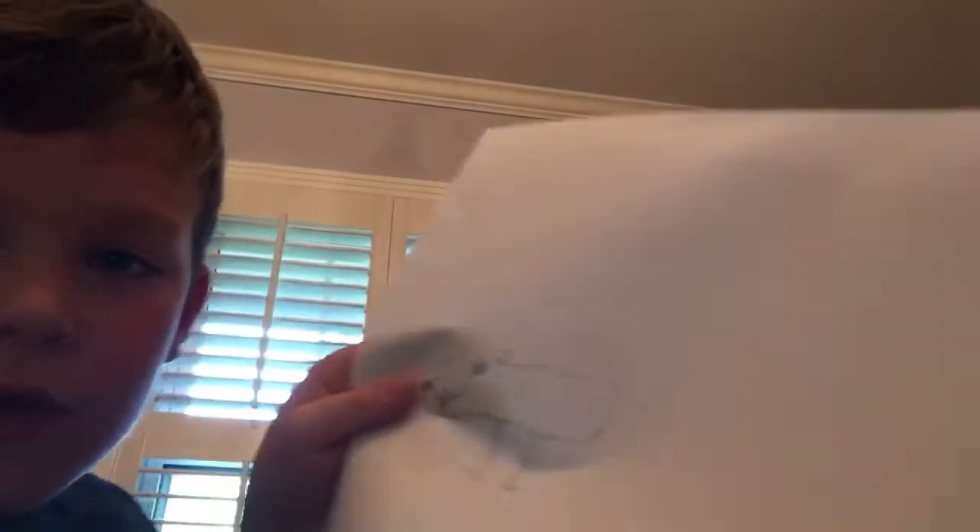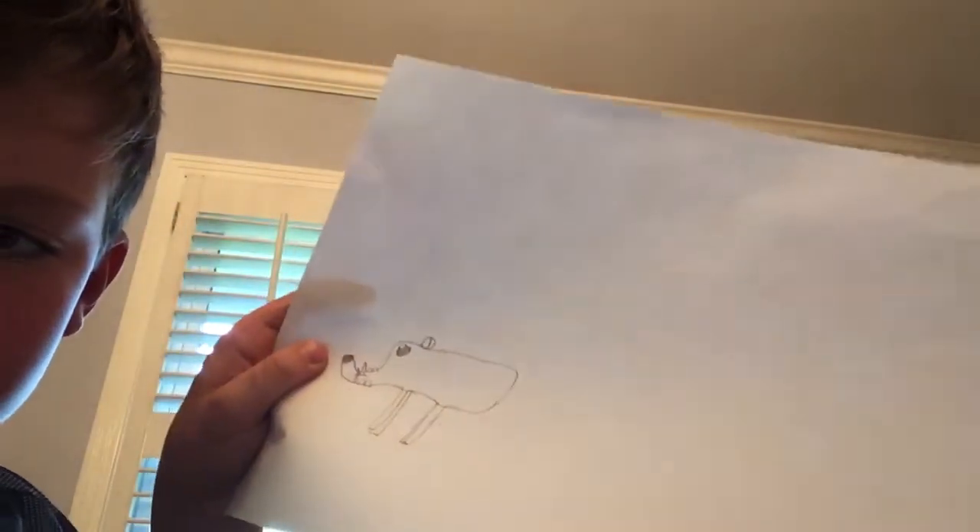Now we are going to draw some ears. Draw a circle, and then a circle like this — like it has a circle behind it. And then it's time to color.